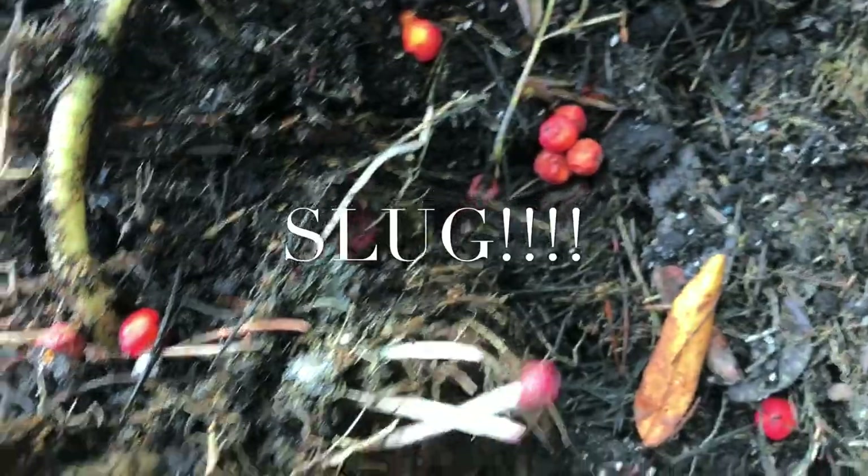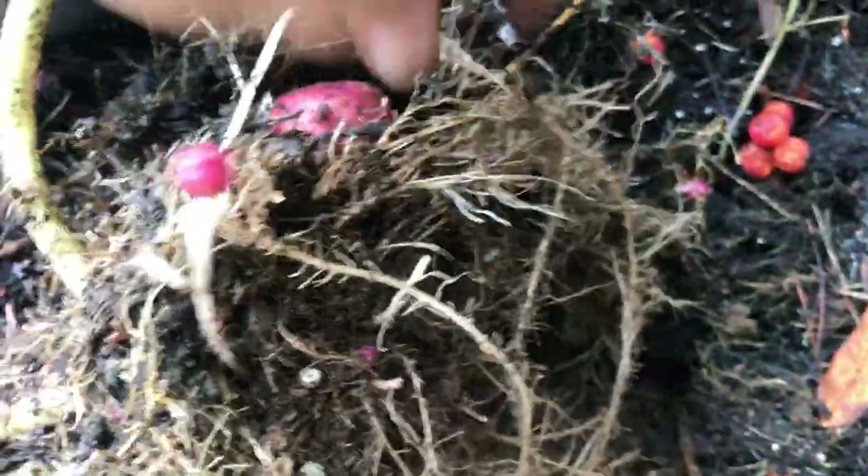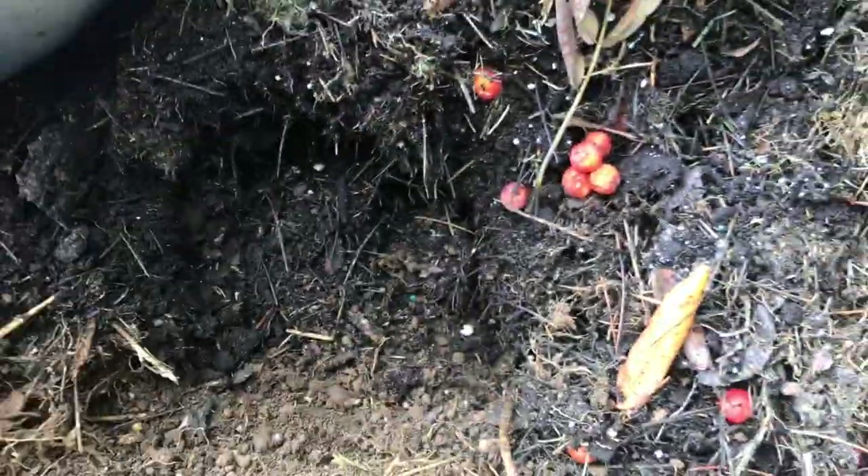Oh, there you go! What is that? There are some potatoes in here — nice, nice, nice, guys! There are more — look at that, baby potatoes!